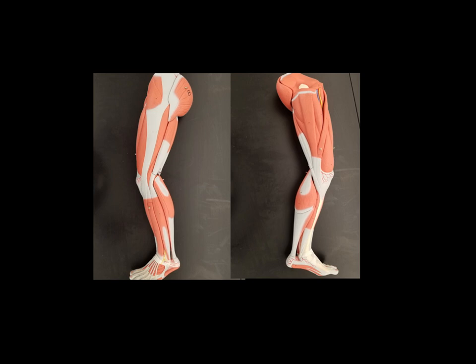To orient you, what we're looking at here is what we would commonly call the butt cheek, so this is the back of the leg. Down here at the bottom, the toe that we see at the top would be the big toe or the great toe, and here is the top of the foot. This is the outside of the lower leg, and over here on the other side, this is the big toe or the great toe, so this is the inside of the foot, the inside of the lower leg, and the inner thigh area.